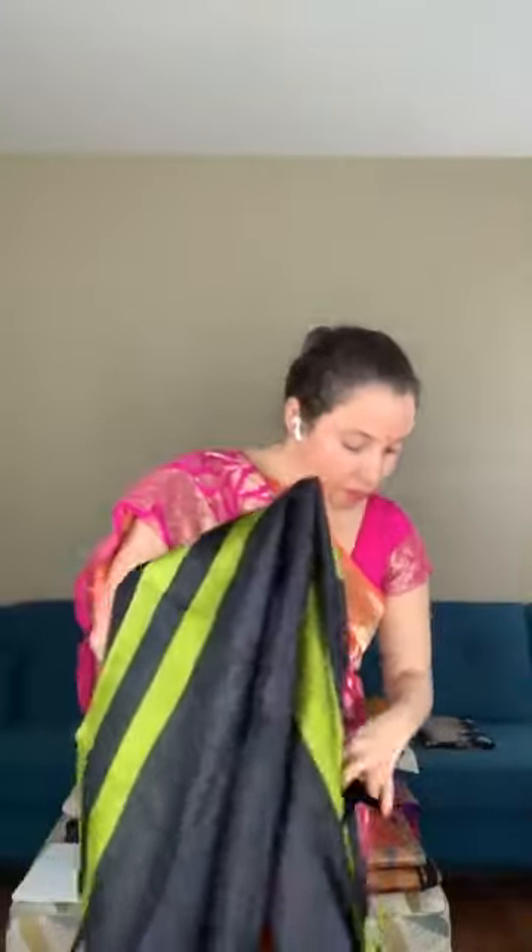This is the blouse piece for this saree — it also has a blouse piece. This saree is priced at $115.